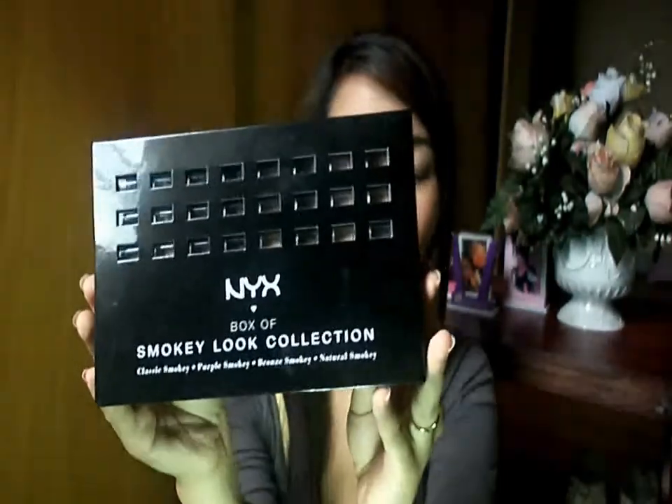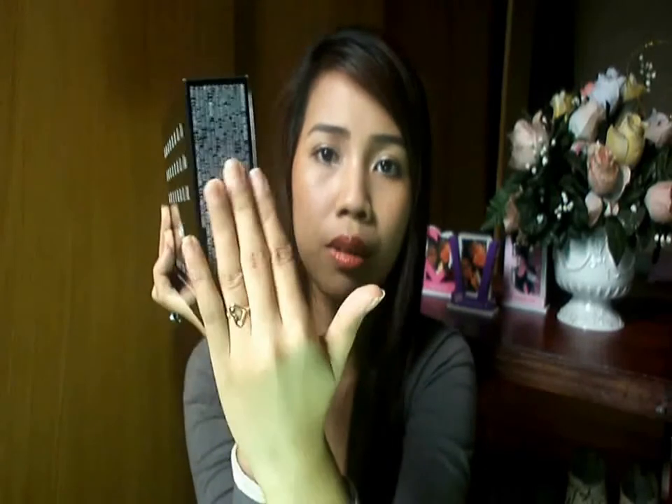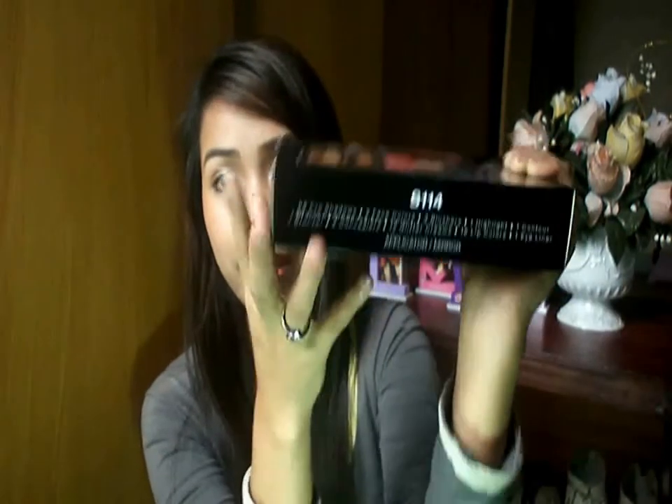This is what it looks like and it's a palette — pretty thick. On this side you can see all the ingredients for each product inside. Here is the name of the palette, S114, and what you can find inside: 58 eyeshadows, 2 face colors, 3 blushers, 1 highlight, 1 contour, 1 bronzer, 4 concealers, 12 glitter creams, 16 lip colors, 1 eyeliner, plus the applicator and mirror.